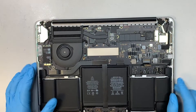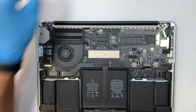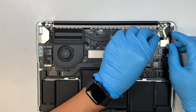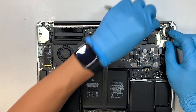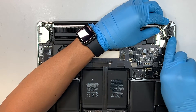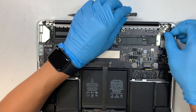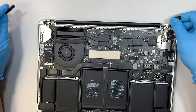Once you've disconnected the battery, go ahead and remove the two plastic covers and disconnect the LCD cable. It has a little clipper — you need to flip open the clipper, then slide the cable to your right and slide it up. Make sure you have it to the side.